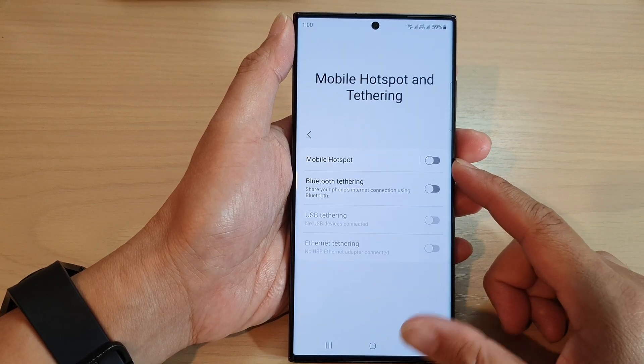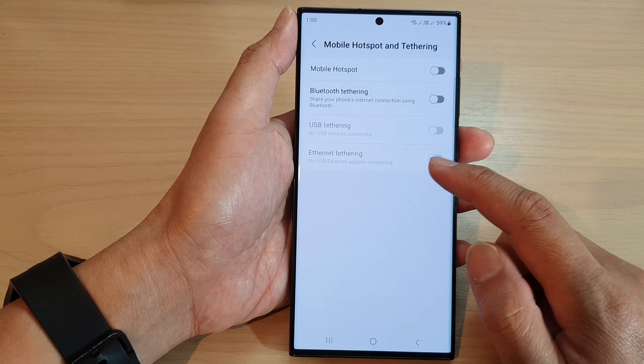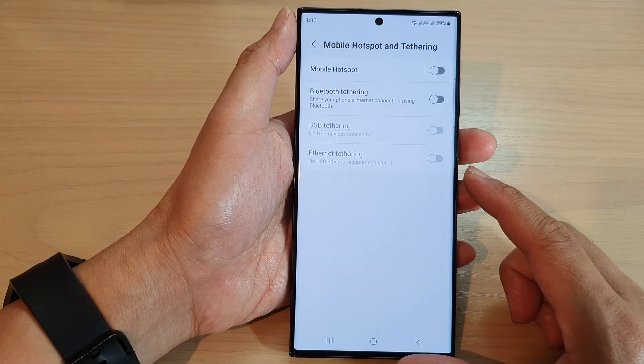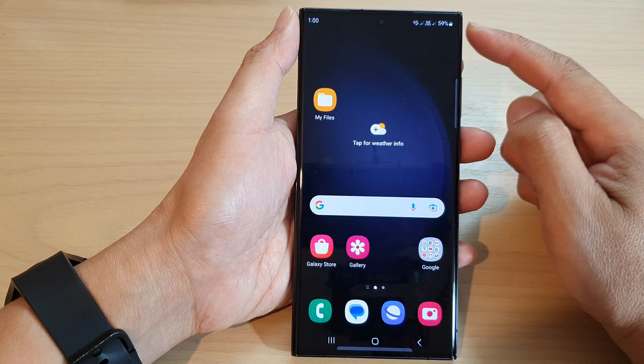Hey guys, in this video we're going to take a look at how you can turn on or turn off ethernet tethering on the Samsung Galaxy S23 series. First, tap on the home button to go back to the home screen.